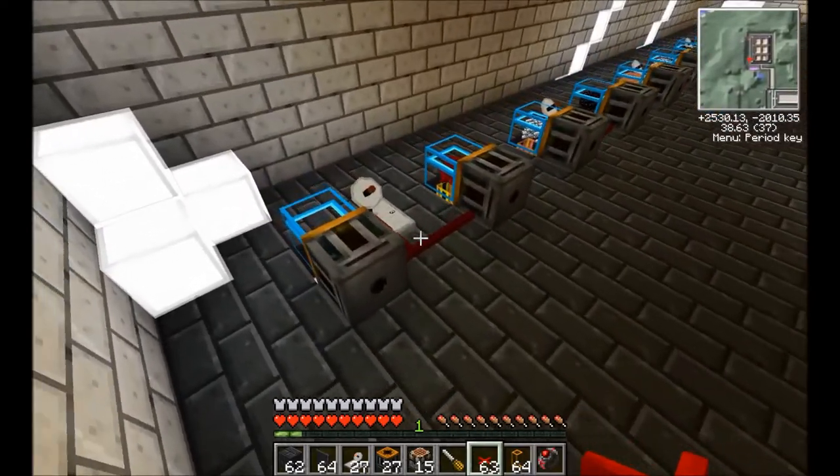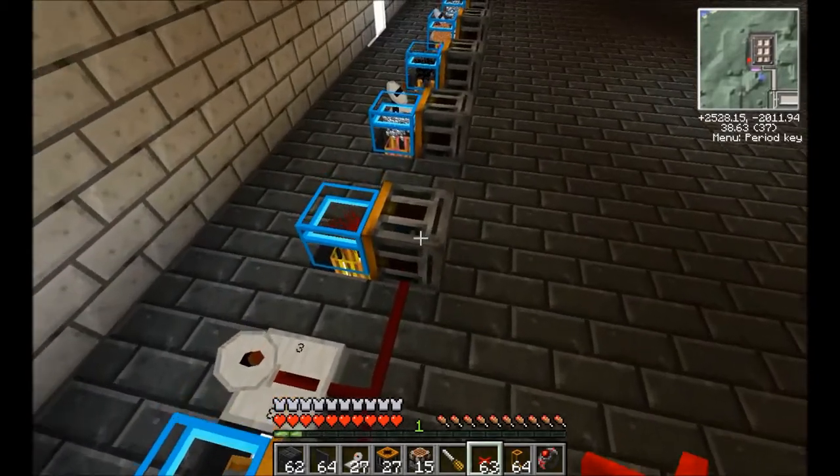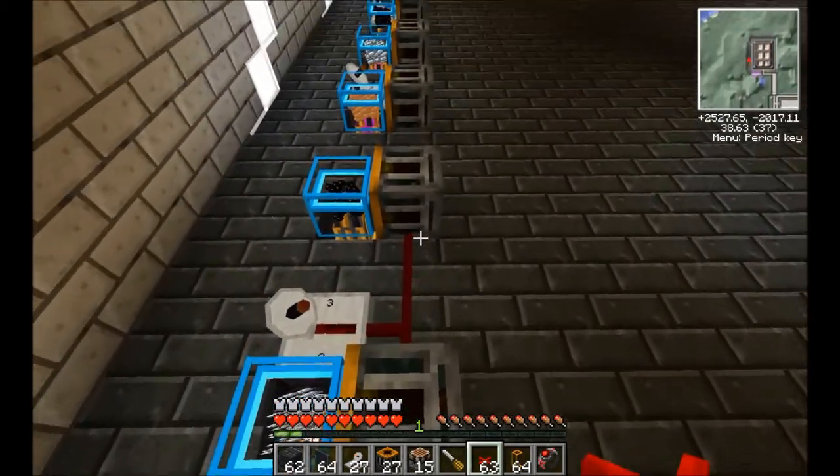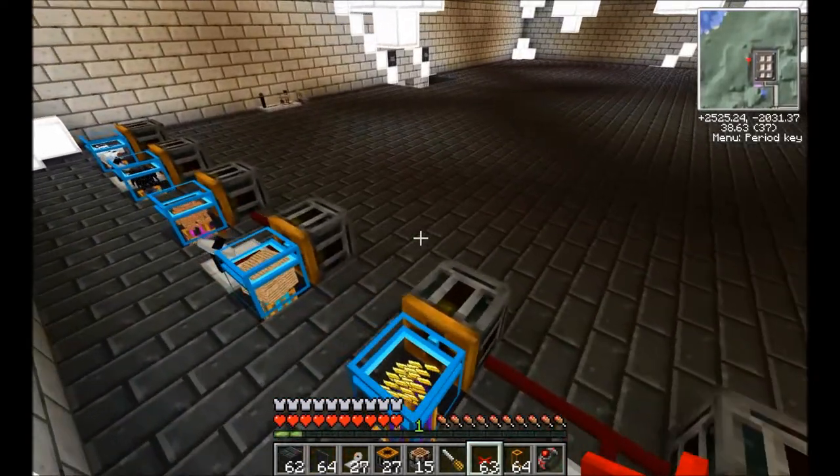And of course I've just set up some retrievers and as you can see I've got my timers — just set up for these retrievers using the red alloy wire. And I think we'll get started then.